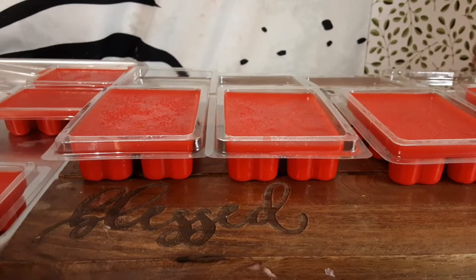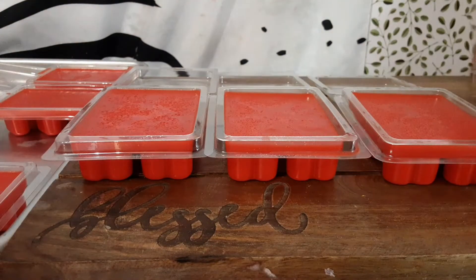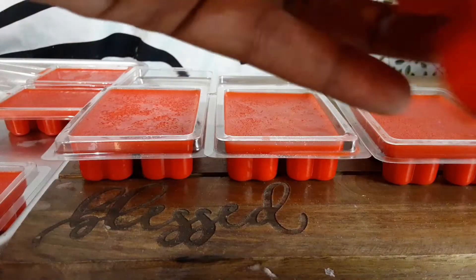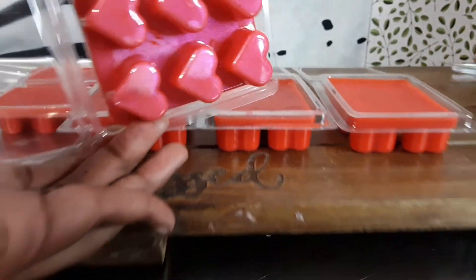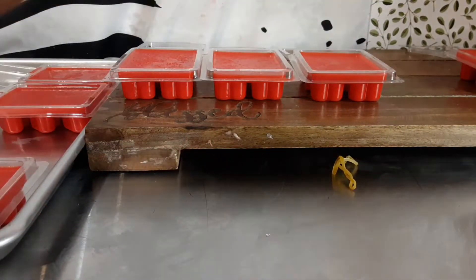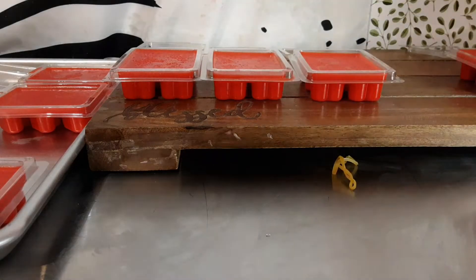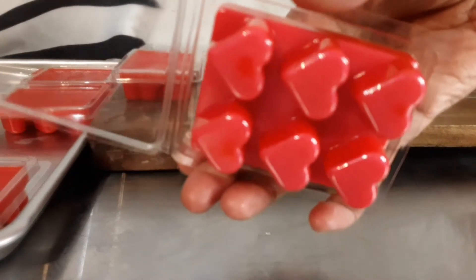Then I will be back. Hello everyone, Styles by Leilani here bringing you the natural styles of life. So here are my wax melts — they have cooled down. This is how the bottom looks. I'm going to sprinkle some white powder on it since the fragrance is sugared strawberry.